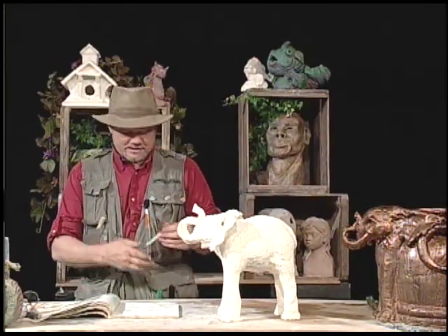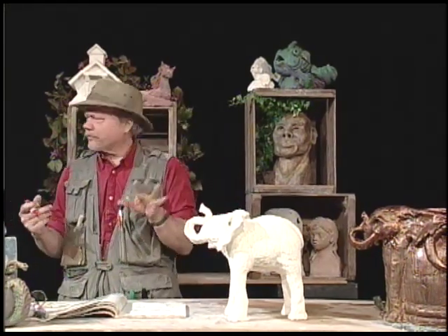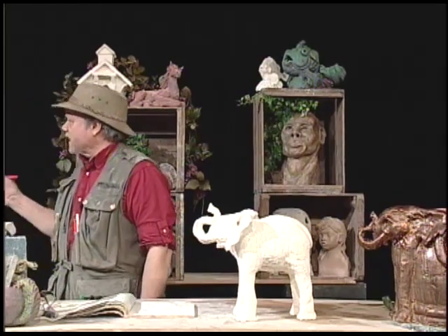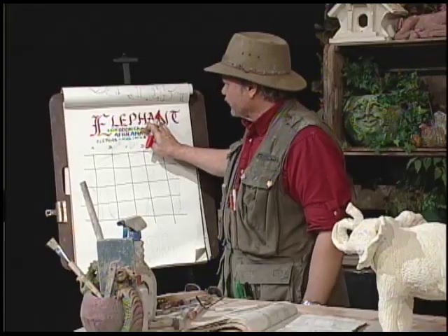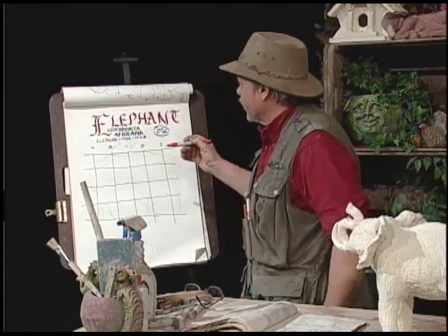Now, I hope I don't mess this up because I'm using kind of permanent markers here, but let me give you an idea of what we're up to. When we make the body, I'm going to do the African elephant first because it's my favorite and it's the biggest — and with me, big is better. Here we go.